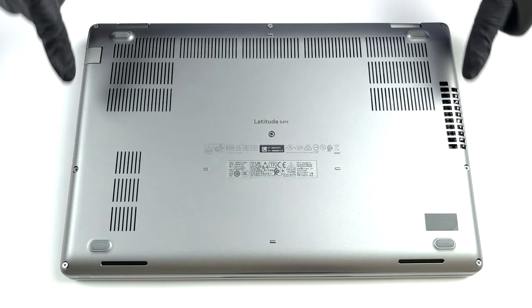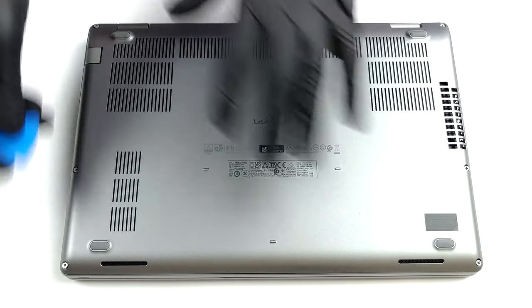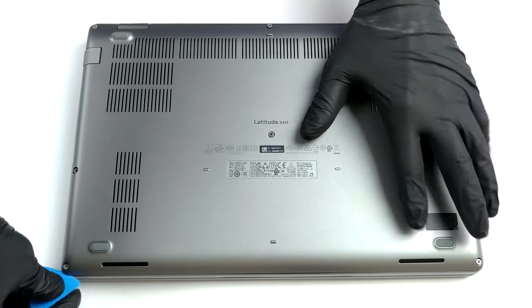Hello, this is Laptop Media, and today we will show you how to open the Dell Latitude 14 5411 and what's inside of it.